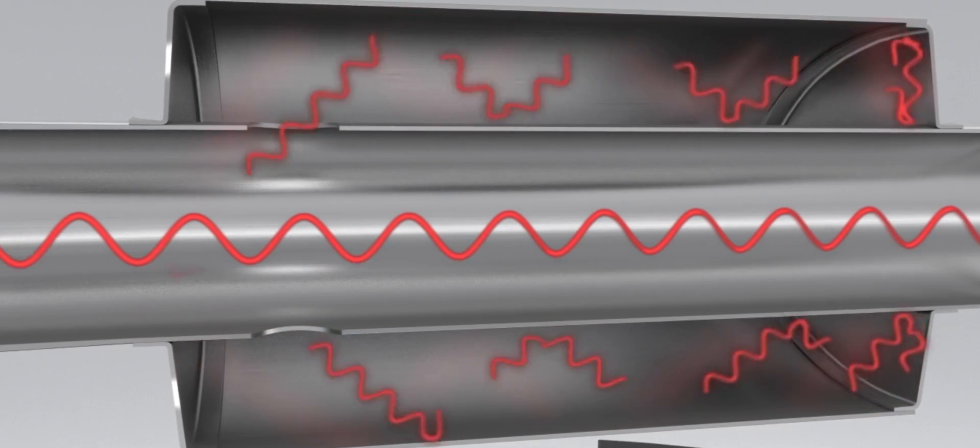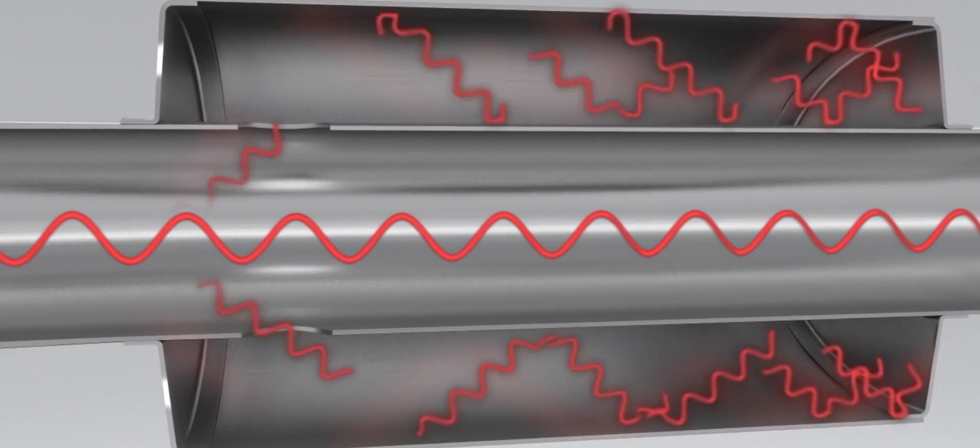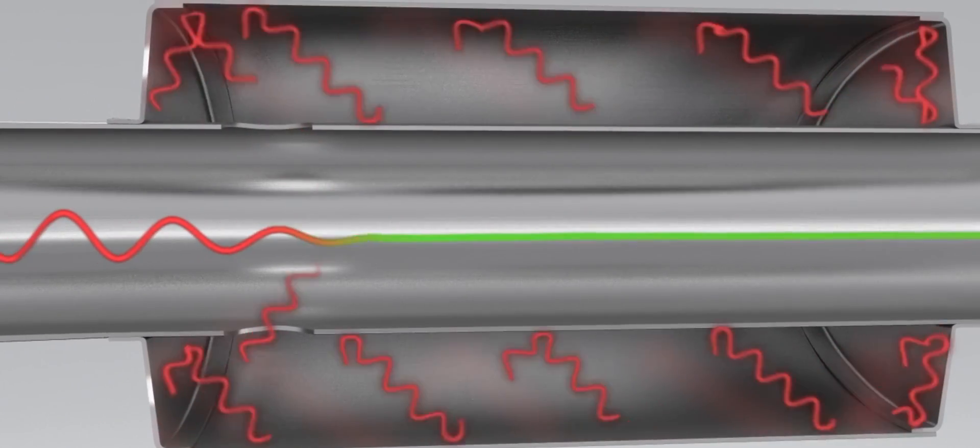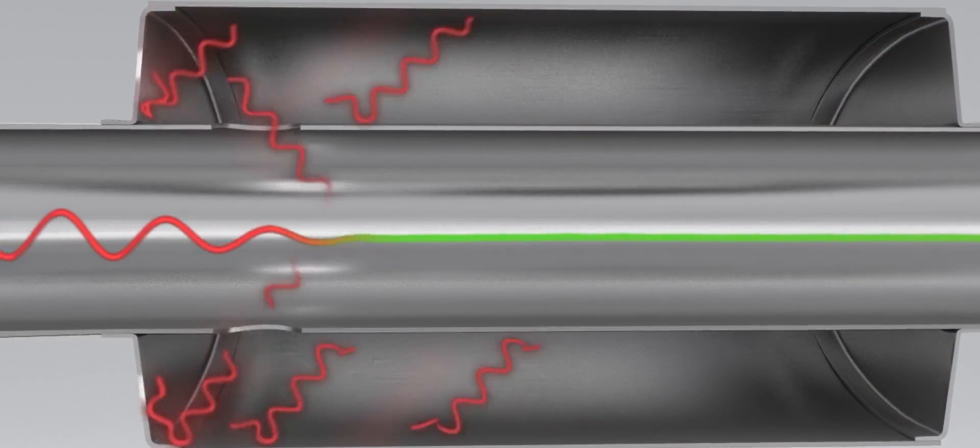Our 180 technology has specific geometry inside the can that takes drone frequencies, turns them 180 degrees out of phase, and sends them back through the exhaust system, perfectly canceling out any of the nasty drone.